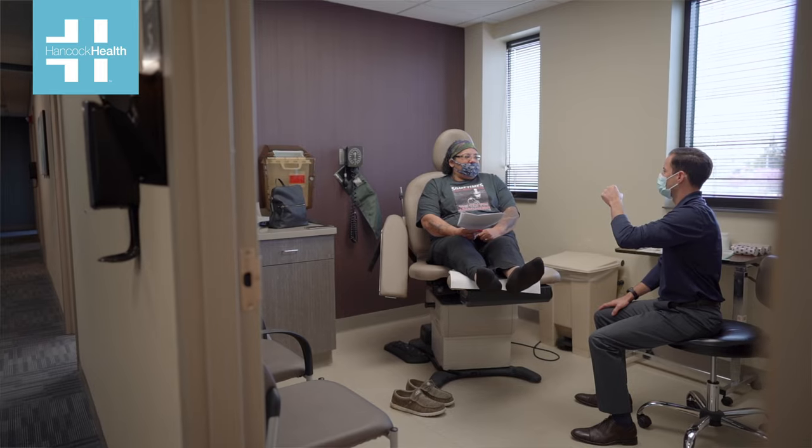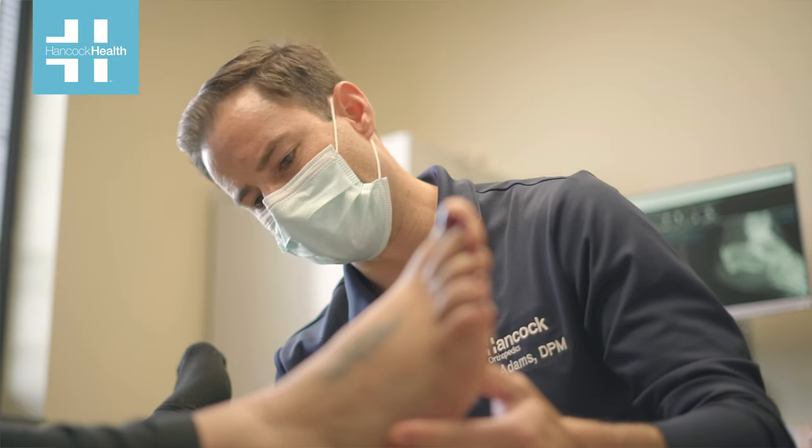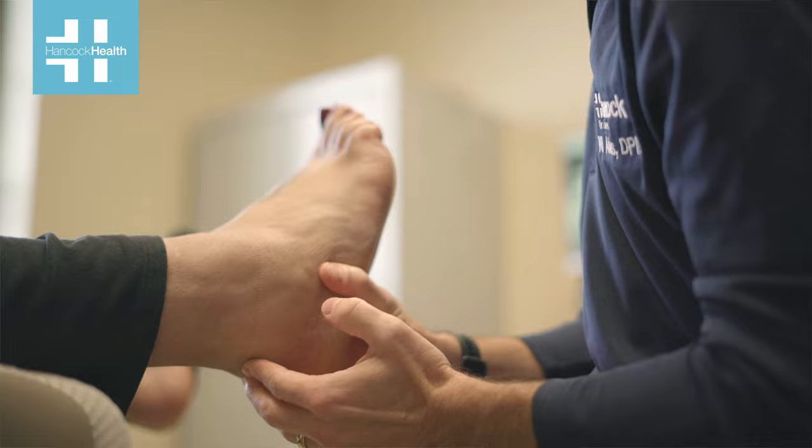At that point, if they are doing well and the swelling is starting to subside and they're able to move fairly reasonably pain-free, then we will start to consider physical therapy to work on strength and range of motion exercises.